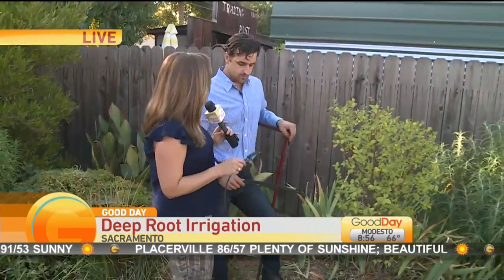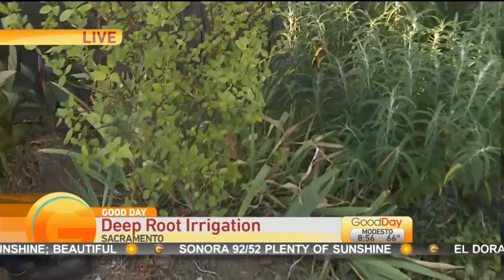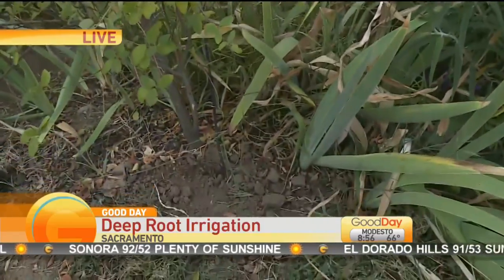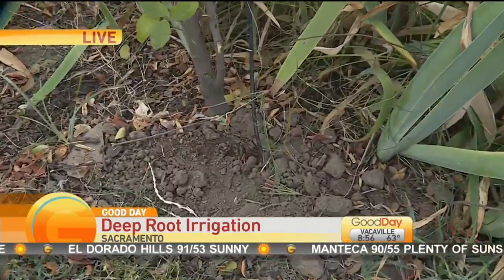So this is saving water, of course, because the water isn't sitting out just to be evaporated. It's saving energy too — by basically when you pump the water, you're pumping half the amount of water, so therefore you're using half the amount of energy to pump that water.